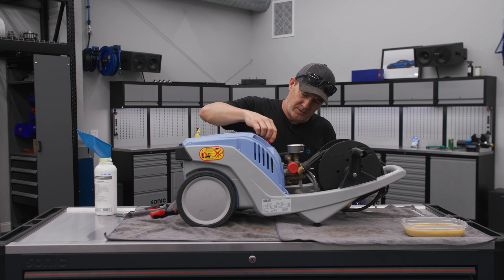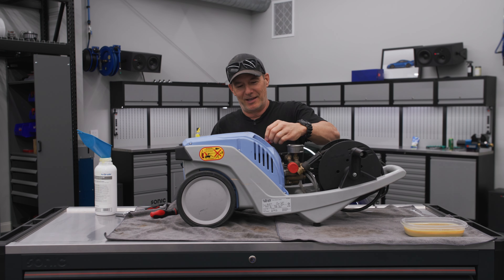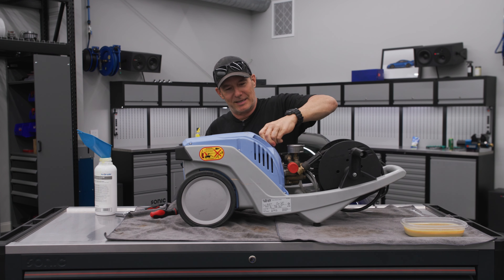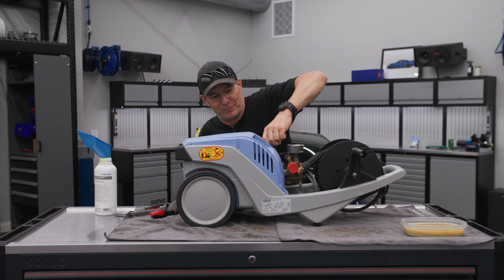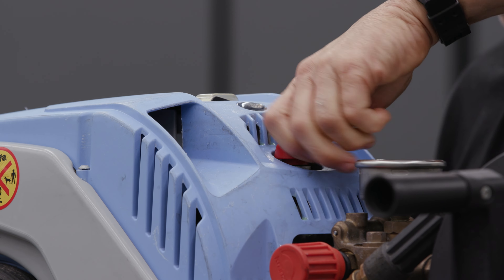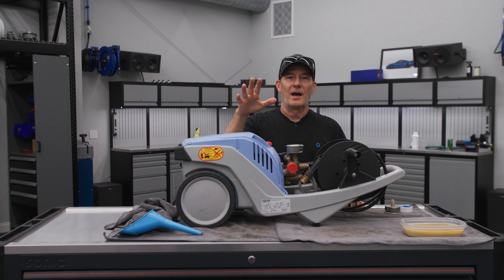That's all there really is to change the oil — very simple. From now on I'll be changing mine every 50 hours or so. I estimate I use it for about 15 minutes per car wash, so that's roughly 200 car washes per service interval — quite the service interval. Oil change is done. I wouldn't wait as long as I did; do it every 50 hours like recommended. You can buy the 1122 TSTs on our website and all the maintenance parts as well. Go to obsessedgarage.com if you need anything and we should have everything there for you.